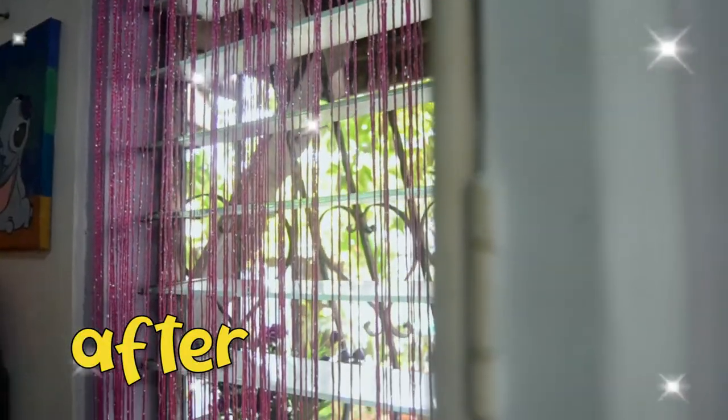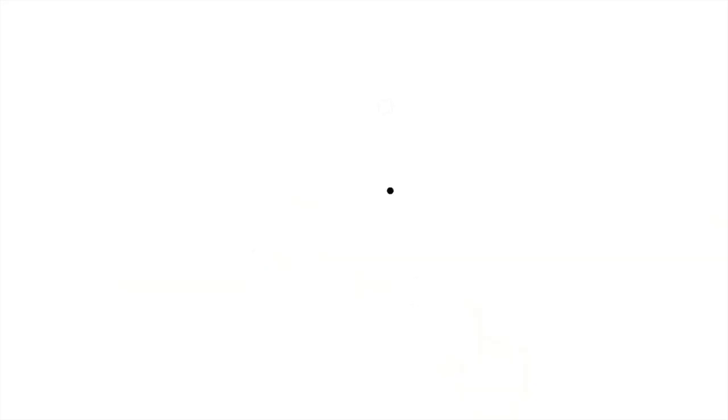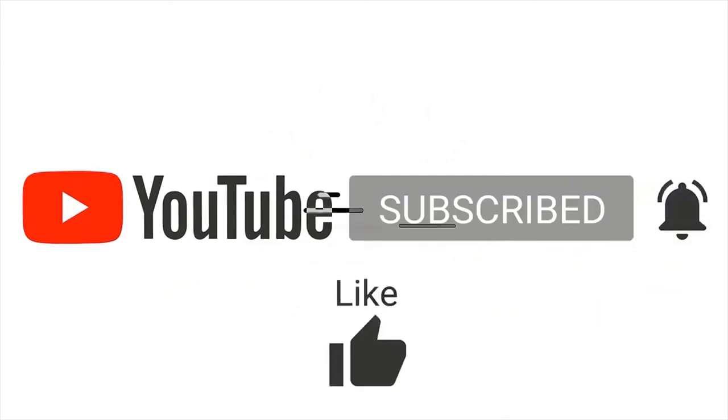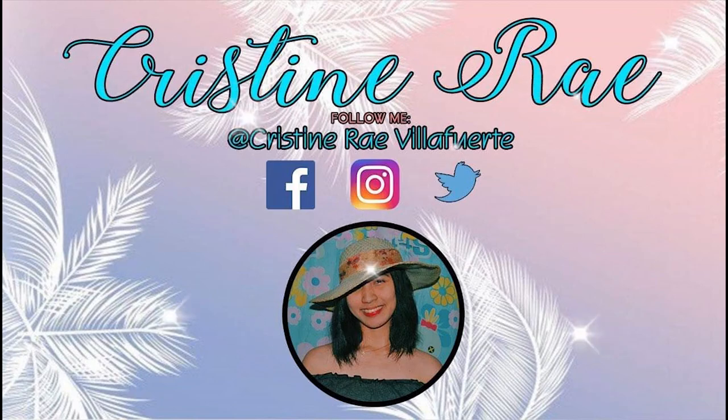So guys, ito na yung final na ayos ng desk area ko. (This is the final look of my desk area.) That's it guys — that's our video for today. I hope you like this video, and if you do, please give this video a thumbs up, leave your feedbacks below, subscribe to our channel, and don't forget to hit the notification bell so you'll be notified of our upcoming videos. Thank you so much guys for watching — I hope to see you in my next videos!